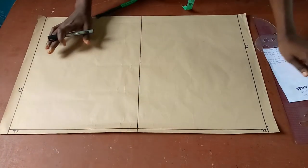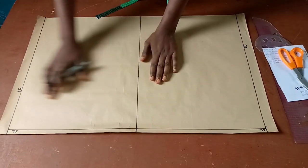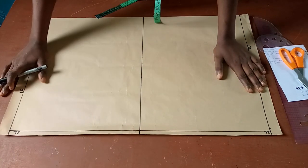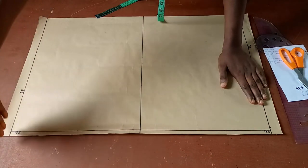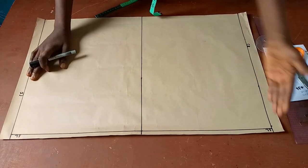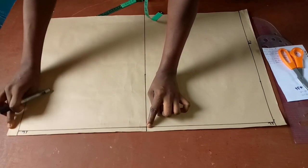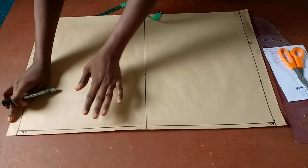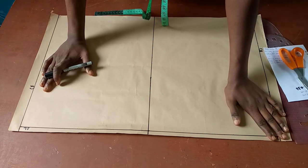On the table I have my pattern paper already divided into two. This side will be for the front pattern while this side will be for the back pattern. This is our center front while this is our center back, and the line up here is the shoulder line, which will be our starting point — this side for the front and this side for the back.